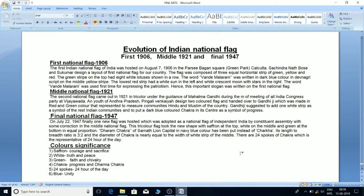The first Indian National Flag was hoisted on August 7, 1906 in the Parsi Bagan Square, Green Park, Kolkata. Chitindranath Bose and Su Kumar designed the layout of the first national flag for our country.